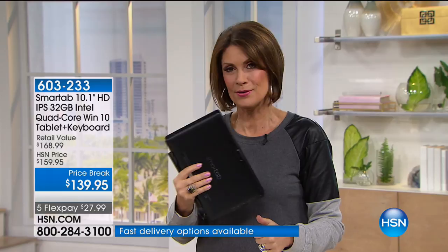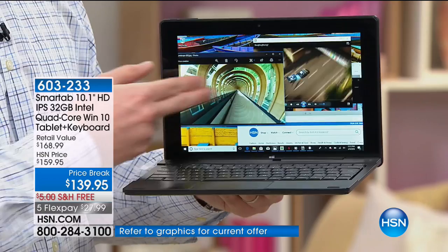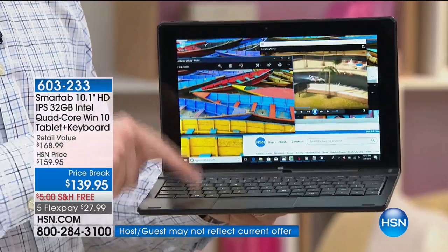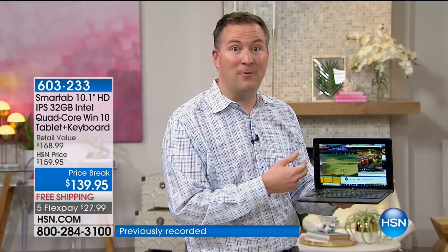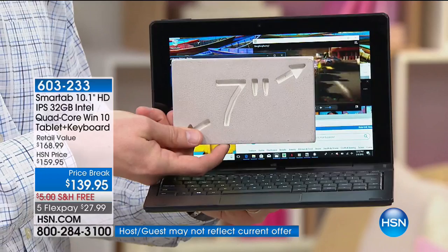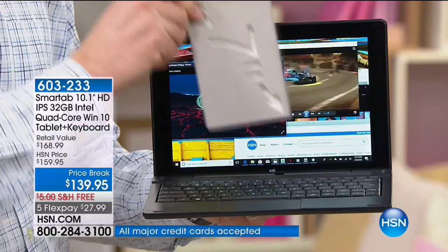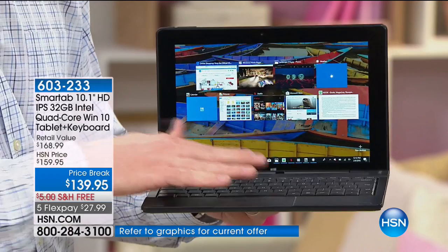Joe Harrison, our resident smart tab specialist with a degree in computer science, joins us. When you open it, it looks and acts like a computer, but it's so flexible — you can use it in lots of different ways. With that touchscreen, you can interact with photos, play games, get on HSN.com. And you can run a bunch of programs in the background because this truly is a quad-core computer. Most two-in-ones are a seven-inch size — look how much you're missing with a smaller screen.